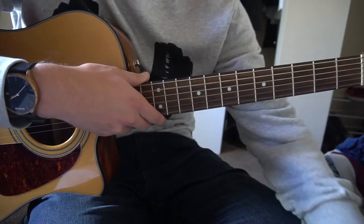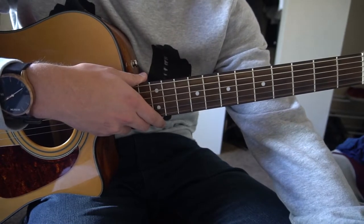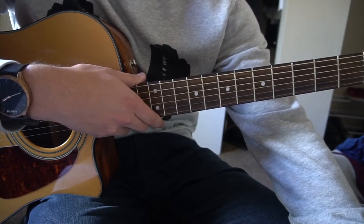So you can consider that the verse. It goes B minor, A, D, G, D, G, D, A.